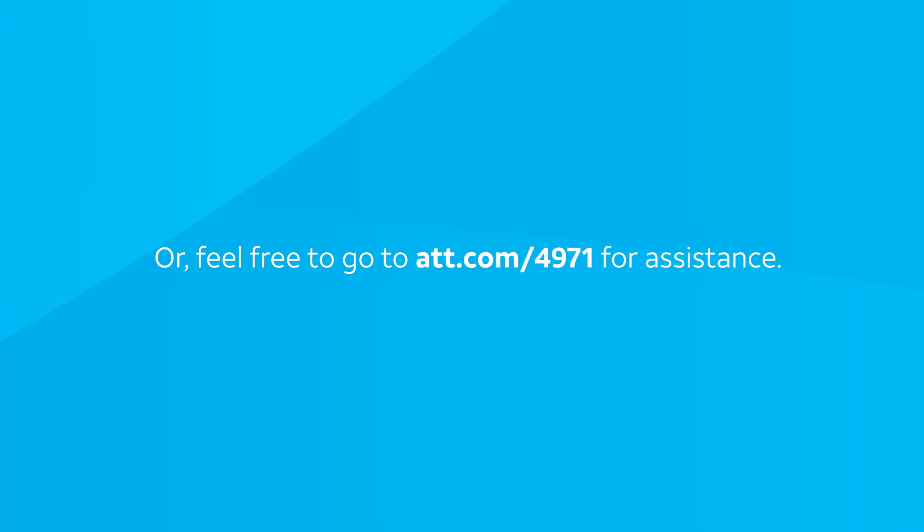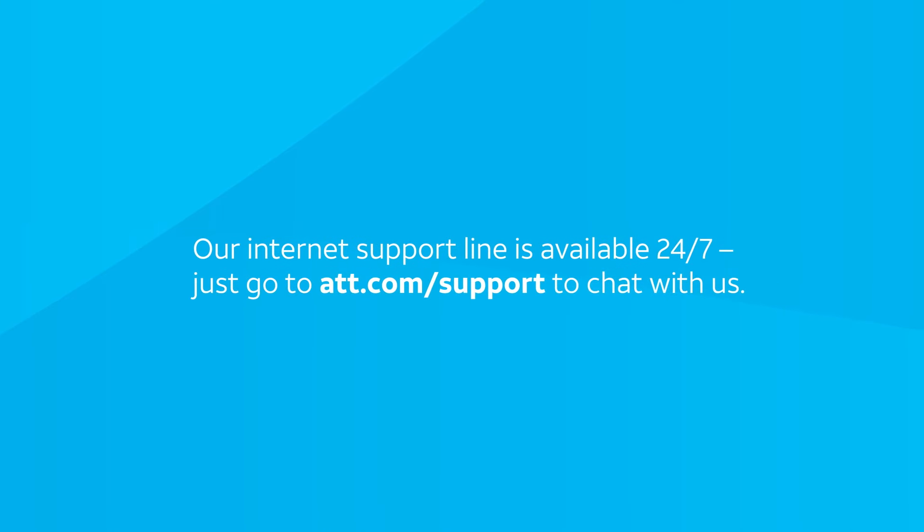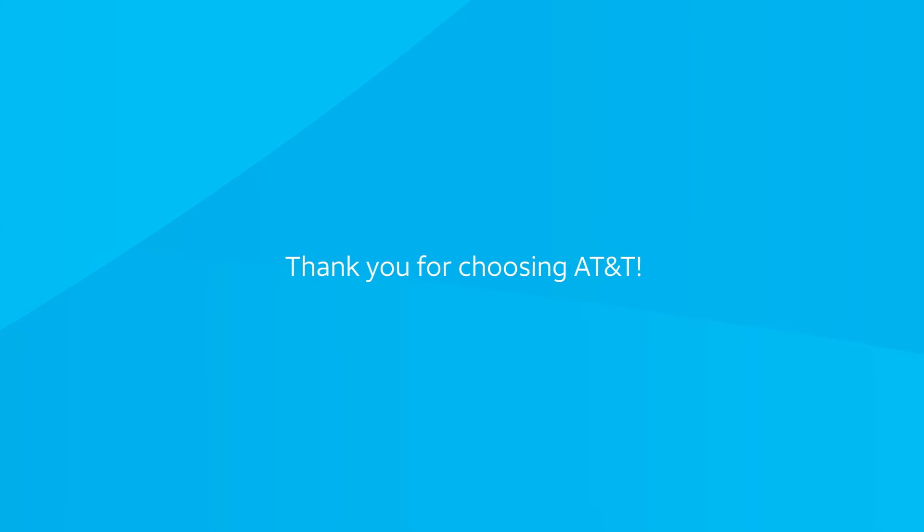And if you'd like us to come to your home and set everything up, we've got you covered. Heads up, there may be a fee to have an AT&T technician come to your home. If you need more general help with your service or account, just head to att.com/support. Our internet support line is available 24/7 — just go to att.com/support to chat with us for no charge. Thank you for choosing AT&T.